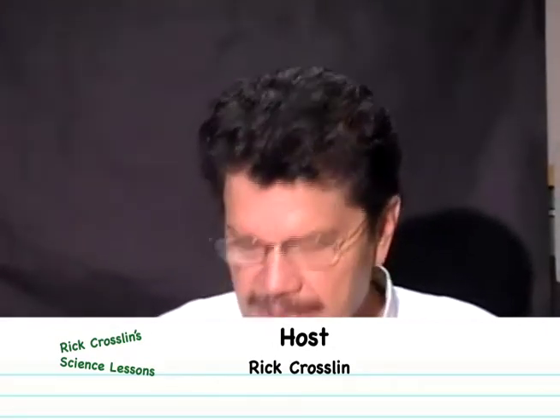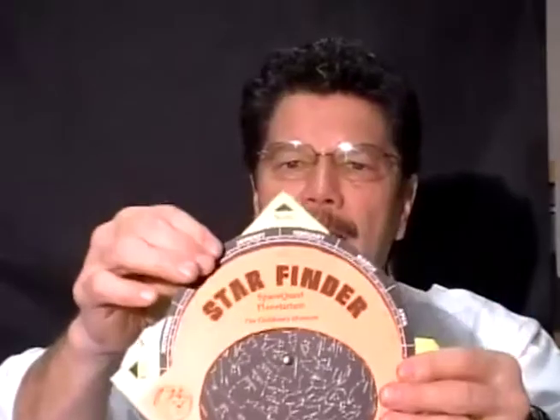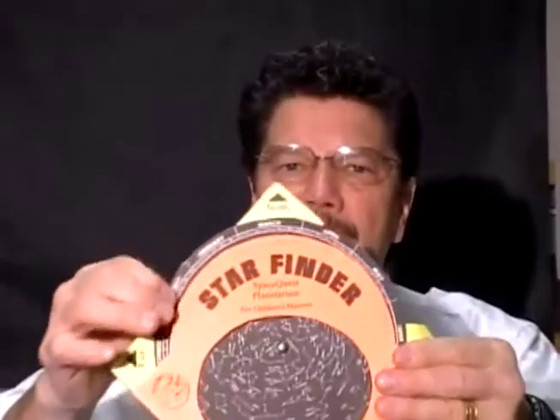In a few easy steps, I want to show you how to make a star chart, a star finder. A star finder that looks like this — I have mine colored but I have the handout for you — is three sheets. And the first sheet looks like this.